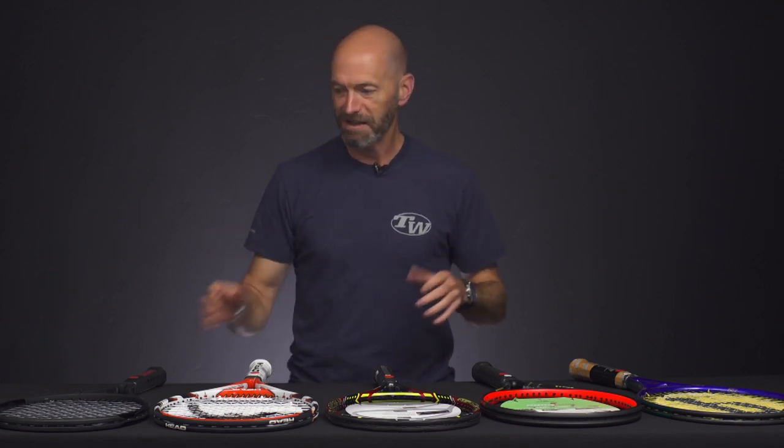Hi, I'm Chris Edwards and welcome to this week's Tennis Warehouse vlog. This week, we're closing in on Halloween, so we've got some racket deals that are so good they're scary. Alright, let's get started.